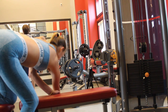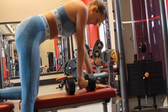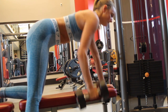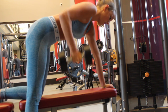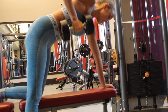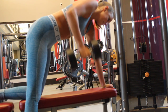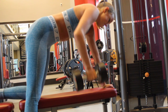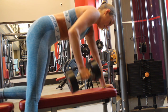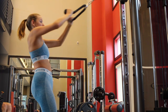Now we're going into some dumbbell rows. Grab a dumbbell — I used 25 pounds, and that was almost too much for me — but use whatever you are comfortable with. Just do your basic row: grab the dumbbell, kneel on the bench a little bit, pull up, and really focus on that lat muscle.